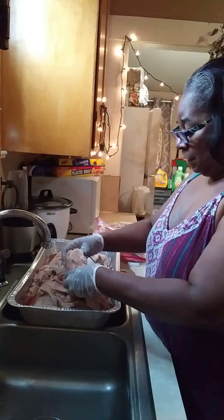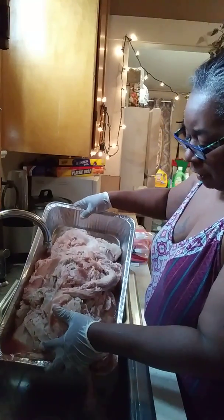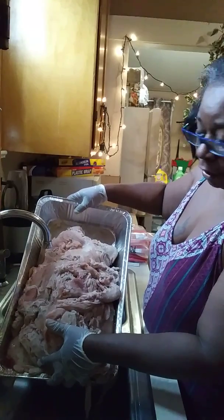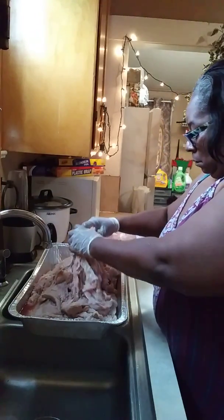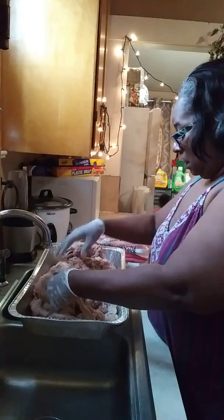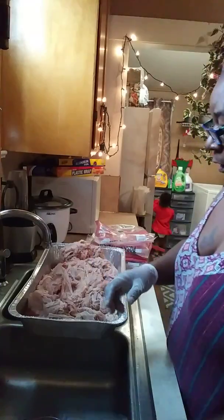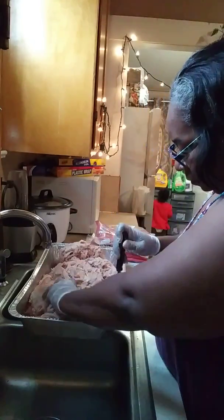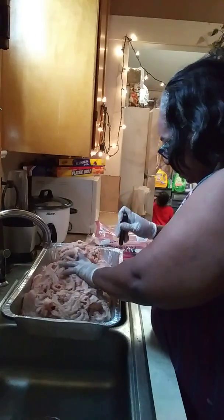See how some of them still have ice on them? What I'm going to do is let me try to pour some of this excess off. And then loosen it up. I'm going to put a few more holes in the pan so we can have some of this excess go out.